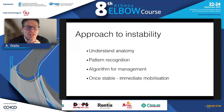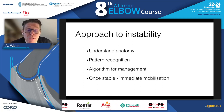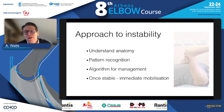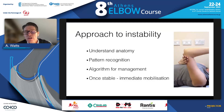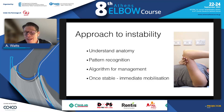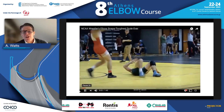My approach to instability is quite simple: we need to understand the anatomy, recognize patterns of injury, and then apply an algorithm to treating that pattern. Once it's stable, we get the elbow moving straight away. Schreiber has taught us the value of overhead mobilization, which not only neutralizes the distracting forces across the elbow but also produces less tone in biceps and gives us better elbow extension.